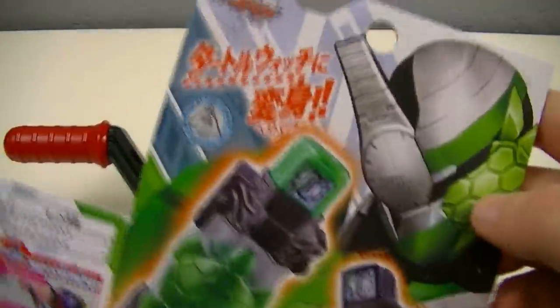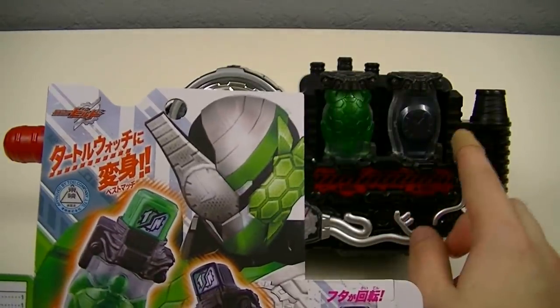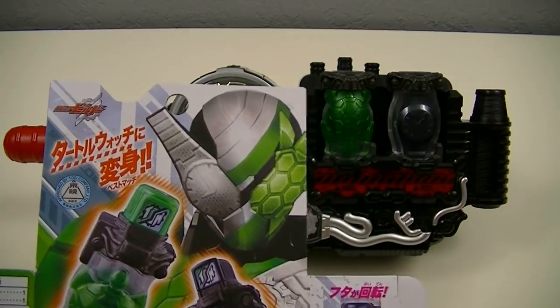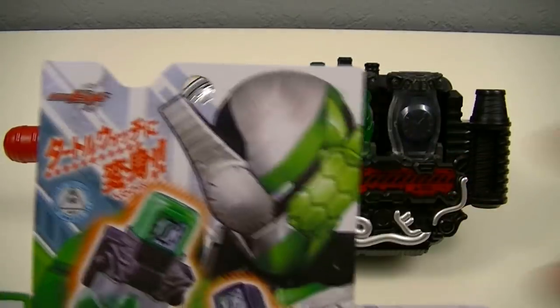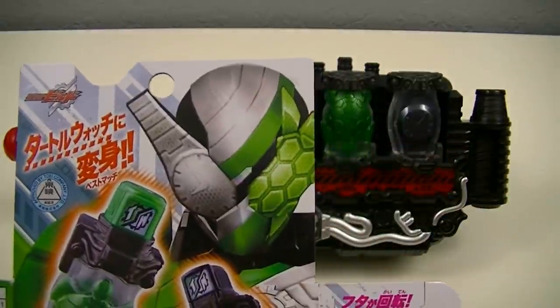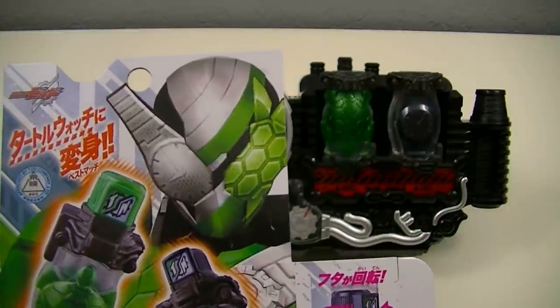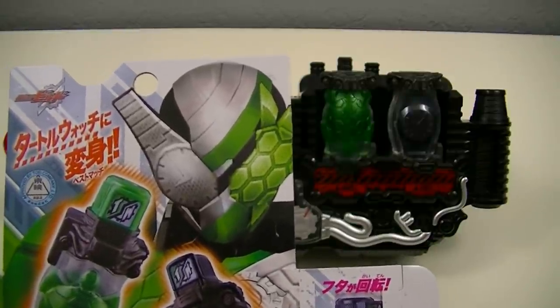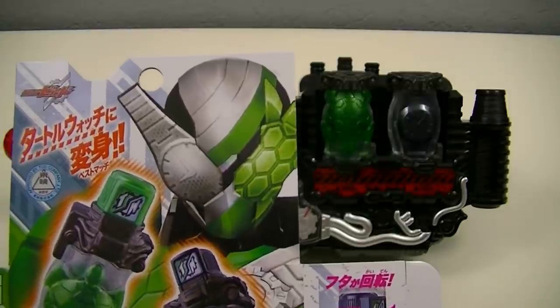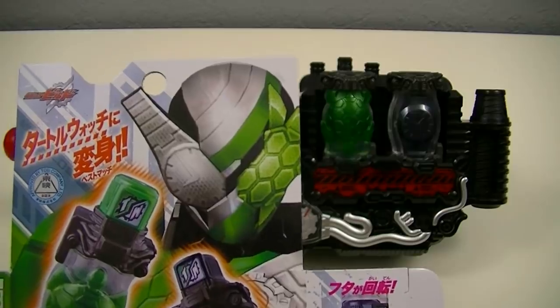But there are a couple of discrepancies here. First being coloration. You'll notice that for the Watch Full Ball, it's got a dark gray color, but for the watch half of Turtle Watch Form, it instead has a white color. And that is also why I wanted to make note of the sticker on the balls, because the side for watch on that sticker was also white in coloration.